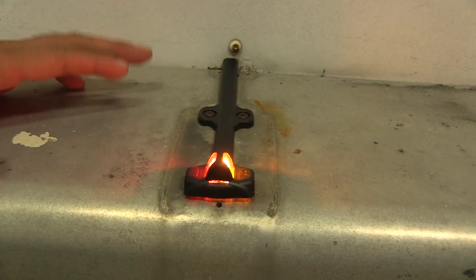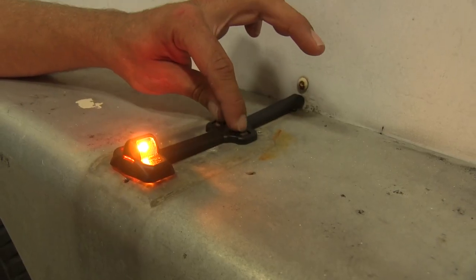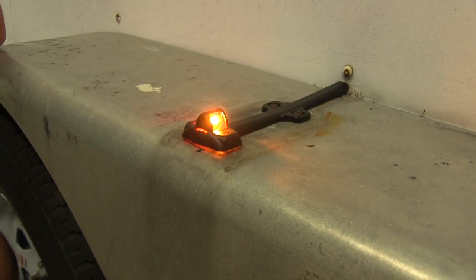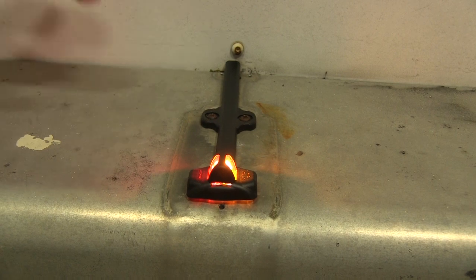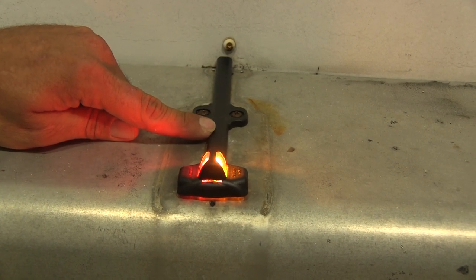The housing that holds it is a black ABS plastic, that's going to be nice and durable. You've got attachment points here, and also if you choose, there's a couple of attachment points underneath that cover that you can use. To ensure that you stay legal wherever you travel, it's a DOT compliant light and it does have a P2 rating.